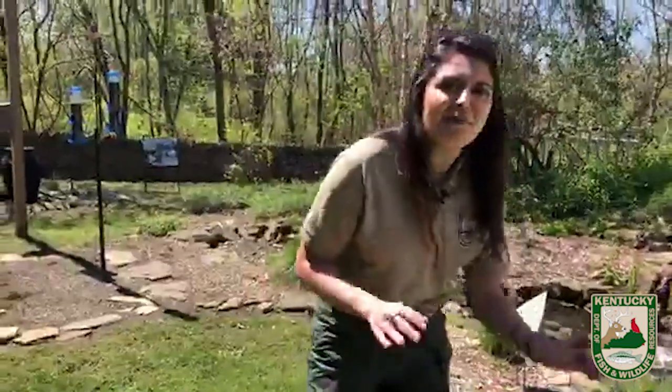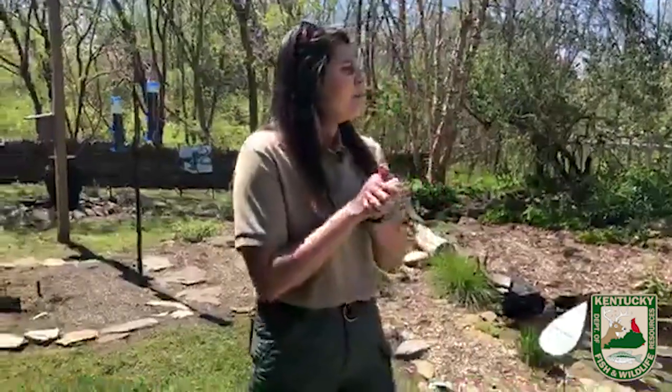Ryan asks whether hummingbirds will be late this year. There's actually an interactive hummingbird migration map online — just search 'hummingbird migration interactive map' and it'll pop up. They should be here soon. The last time I checked they were around Mississippi, but that was maybe a week ago, so they're getting close. These cold temperatures may have slowed a little bit of movement, but they are coming, Ryan.